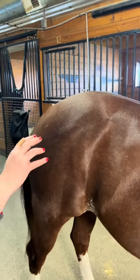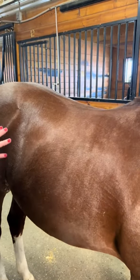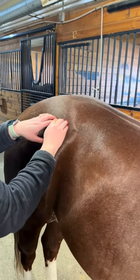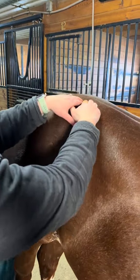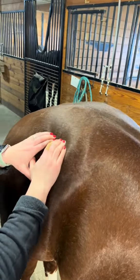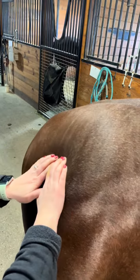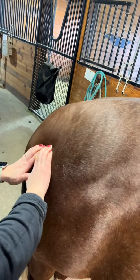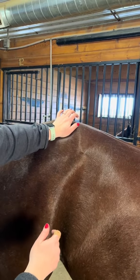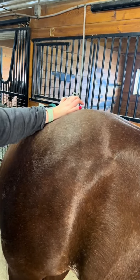That's a medium to light pressure, just getting that back nice and warmed up. When you get to your glutes, take your fingers and go back and forth this way — up to the spine and then just go back and forth. You've got your hip here. Then take the heel of your hand and push and move through that way as well.